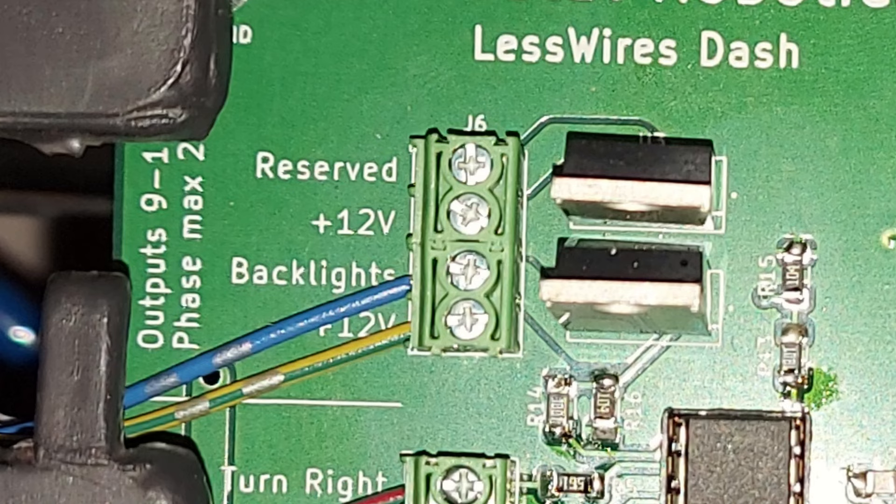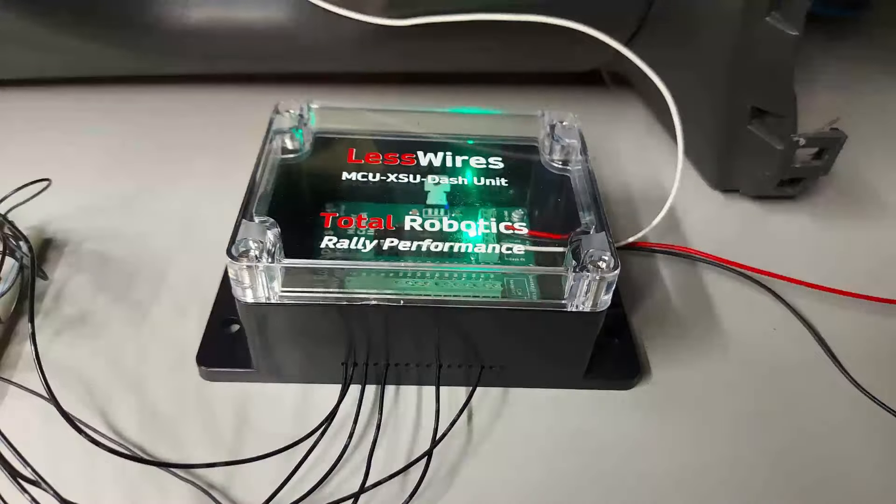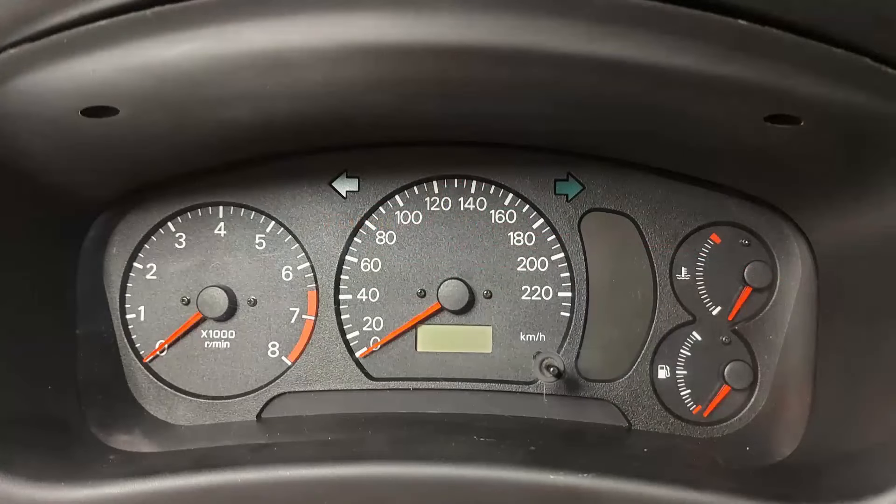Ja vastaavasti näiden polttimoiden miinus niin se viedään sinne DAS-modulille paikkaan ruvilittimen alle, jossa lukee 'backlights'. Eli sitä maajohtoa ei viedä auton runkoon. Eli silloin, kun tuo Master Control Unit lähettää tiedonantoa 'parkit päälle', niin silloin tuolla DAS-modulilla oleva MOSFET maadoittaa sen piirin ja nuo taustavalot syttyvät.